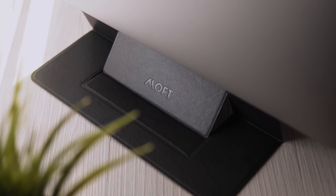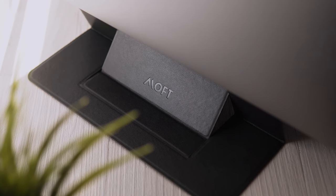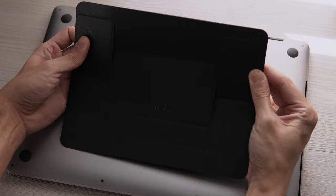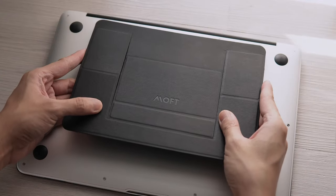Based on my experience, it does help with cooling, especially when working long hours. This also doesn't leave a mark on your laptop when removed. You can also reuse this and the adhesive will still hold.